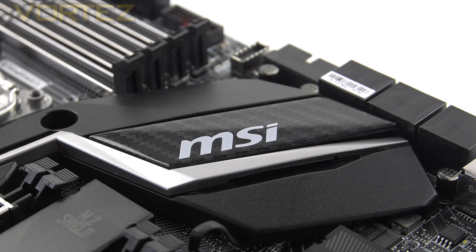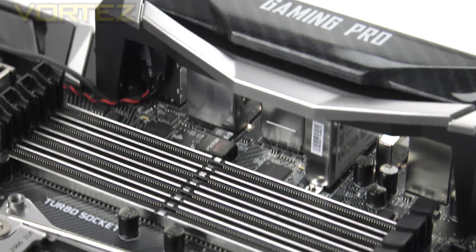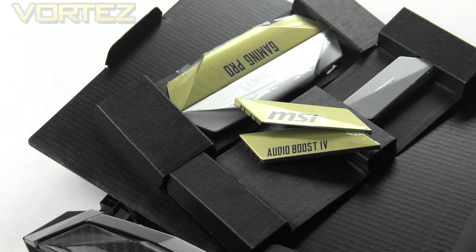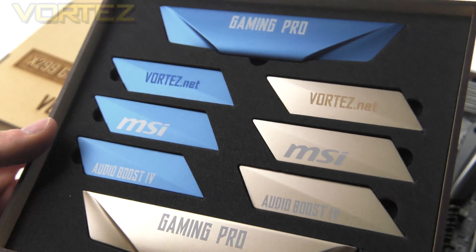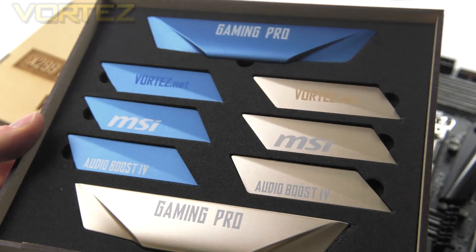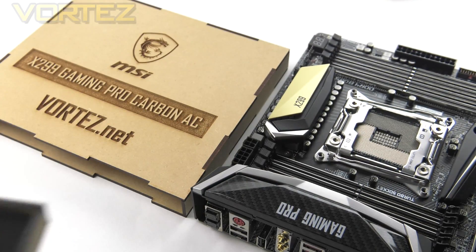Out of the box this board comes with glossy carbon effect covers on the heatsinks, audio and rear I/O. These covers are actually modular and they can be swapped out. Inside the packaging MSI includes some covers you can make use of in those different areas, and something really cool is that MSI has even designed some custom Vortex.net covers for use on this board, demonstrating how you can swap things up and alter the appearance.